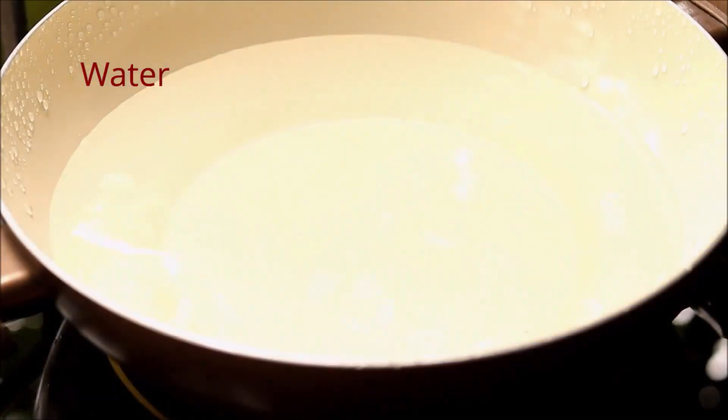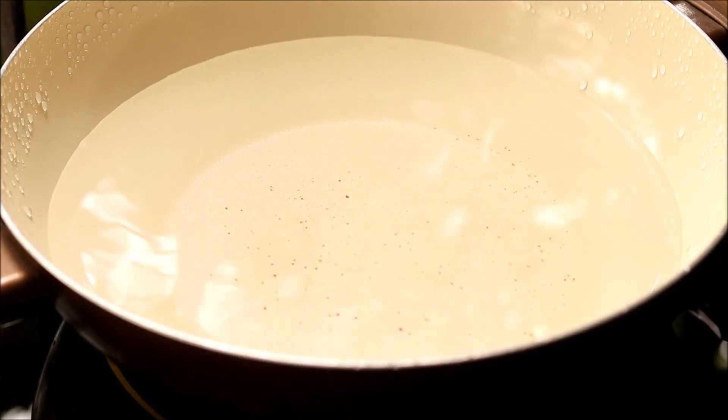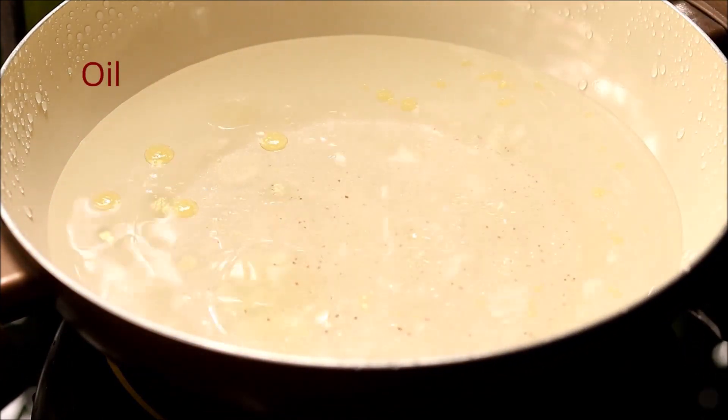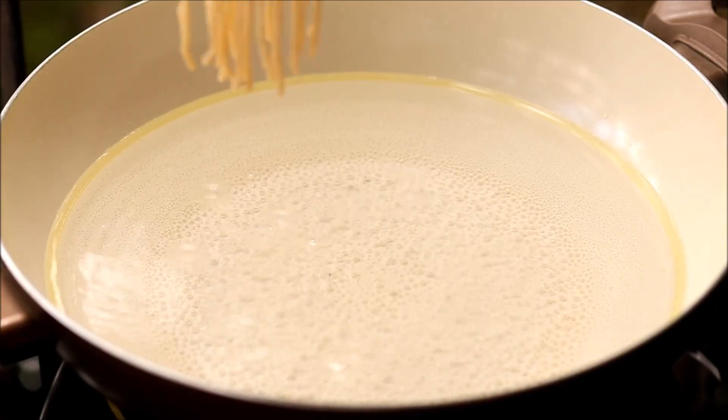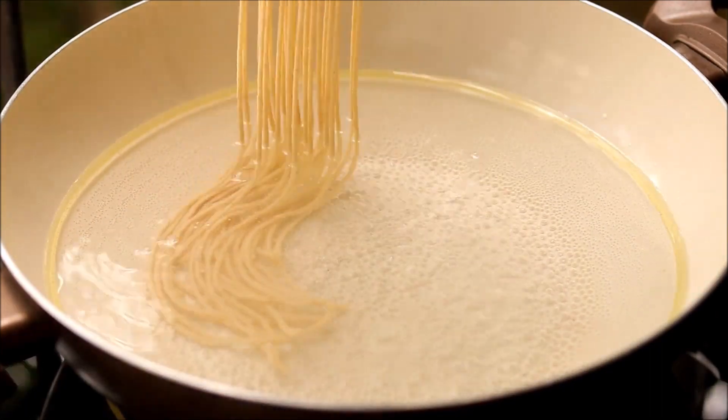Take some water in a pan, add some salt and oil. Once the water starts to boil, press the dough through the presser.